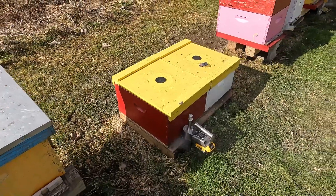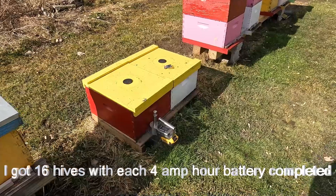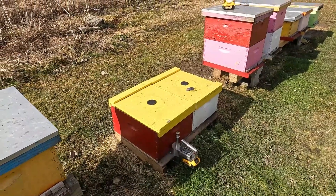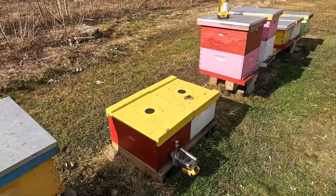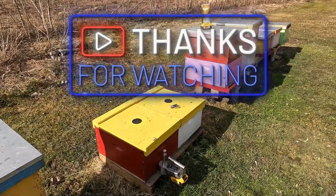All right, just trying out the Compact Instant Vape. Just kind of enjoying this unseasonably warm day here in southeast Michigan. Thanks for watching, like and subscribe, all that good stuff. Catch you on the next video.